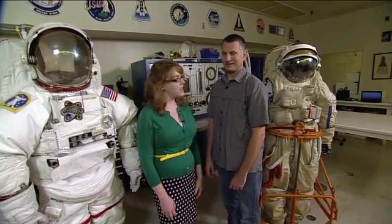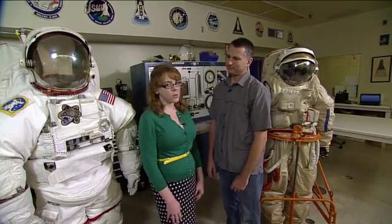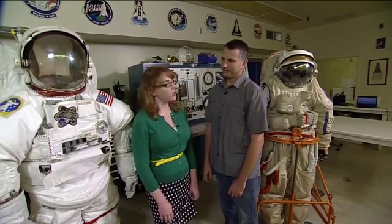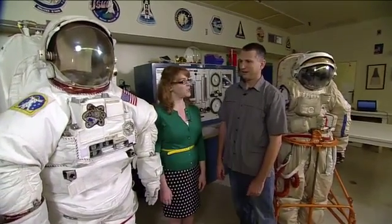We're back in Building 7 again in the Spacesuit Lab with Mark Cipiccu again, and he's going to tell us — we talked a little bit last time about the Orlan suit — and now he's going to tell us how it differs from the EMU, the Extravehicular Mobility Unit that we use on U.S. spacewalks. We've got the EMU here next to us. Maybe you can point out a few of the features?